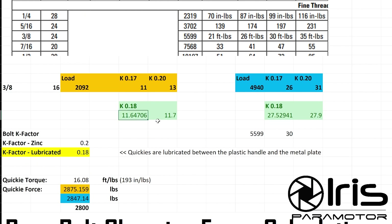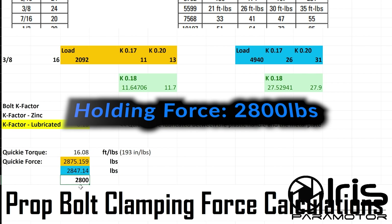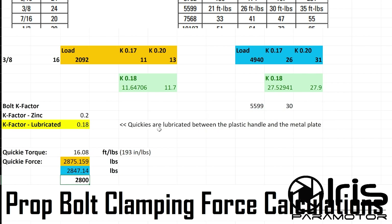So I calculated K-factor of 0.18 from both of these numbers. On the high end we get 11.7, and for this one 27.9 - which means at K-factor 0.18, it would take 27.9 foot-pounds of torque to achieve this number. We can calculate the actual forces that the Quickie produces: the tightening torque we established is 193 inch-pounds, which is 16.8 foot-pounds. We get 2,875 from one side and 2,847 from the other - we'll round it down and call it a nice even 2,800 pounds or so. All these numbers are relative because there are factors we don't know, like the exact K-factor, but I suspect this is fairly accurate.